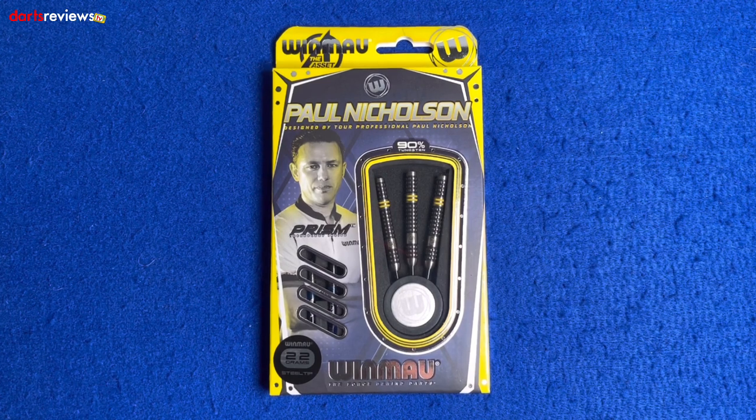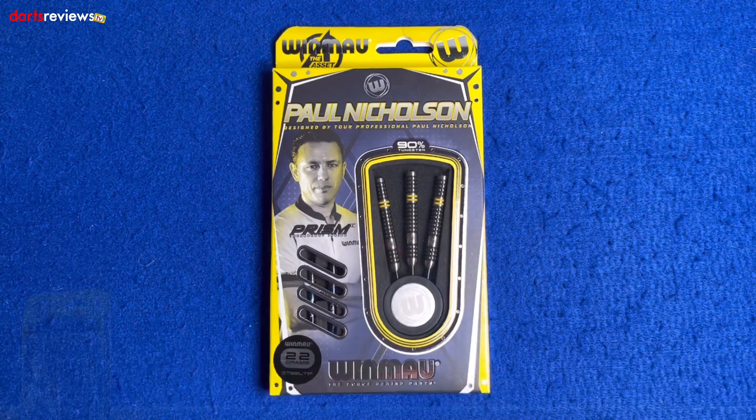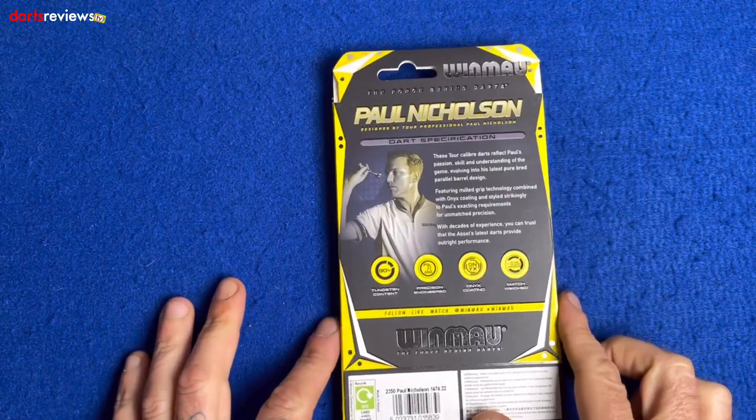Here's a closer look at the Winmau Paul Nicholson darts — the new latest edition. First little glance of the box: nice bright vibrant yellow color with a gray background in between, a nice little picture of Paul there, prism technology inside. These are 22 gram steel tip, with a nice little window showing us the darts we're going to get. Flip the box over.